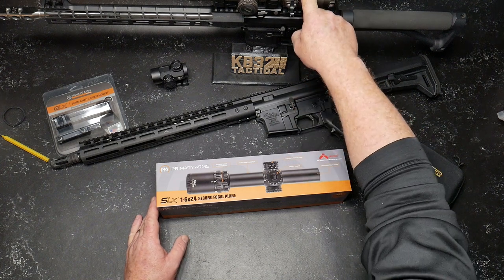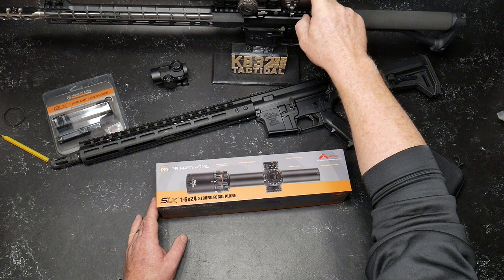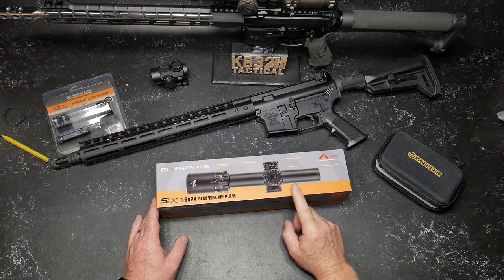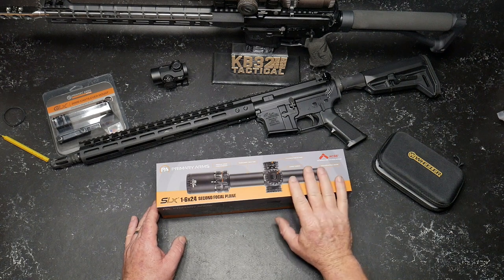From a cost standpoint, you can get the Razor HD on Amazon right now for $1,299. This guy right here is $339 at Primary Arms. I'm going to put a link down below so you can see what it's all about. So what are we going to do? I'm going to open this guy up.